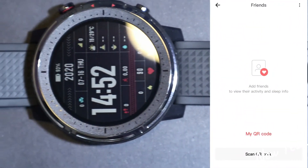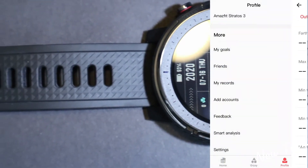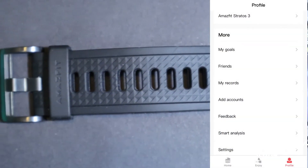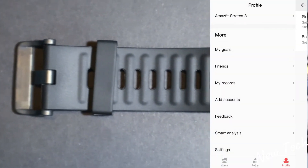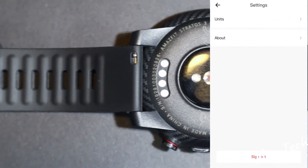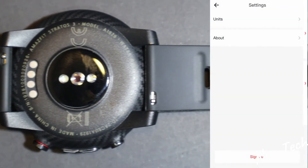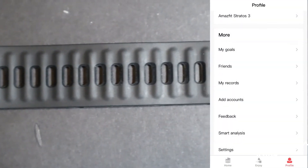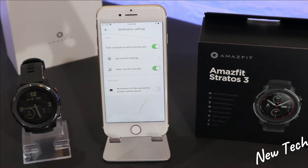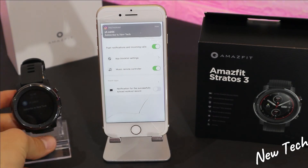Also on the third page we have My Goals, Friends, personal records, account settings, feedback, smart analyze, and a settings section with units for distance and weight, software info, and a sign-out option at the bottom. This covers the full Amazfit app that you use to connect and manage the Stratos 3.